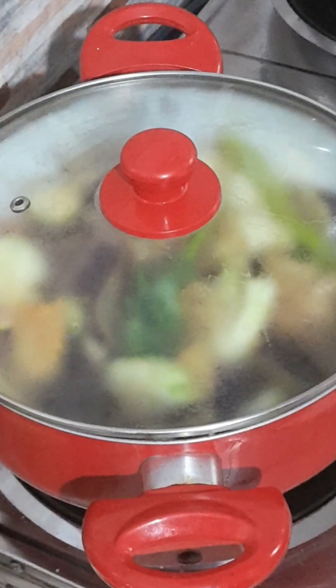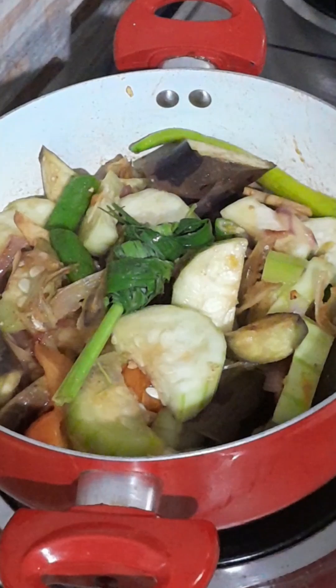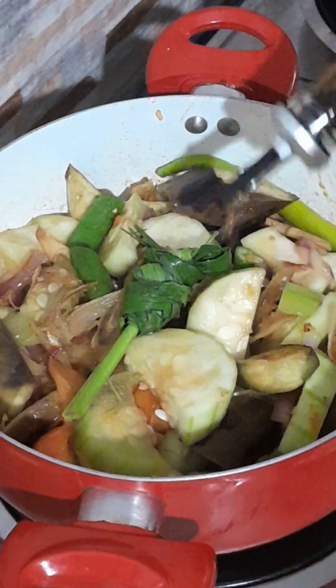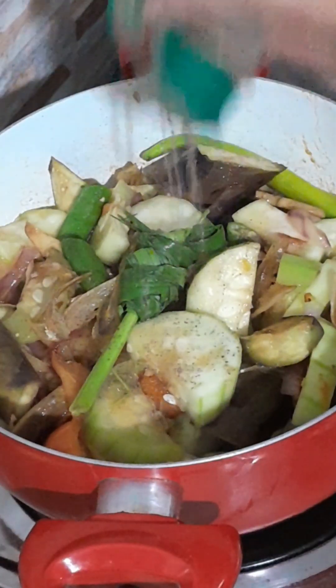Now I'm going to put in a bowl and put some of the ingredients at the top. I want to put the rest of the ingredients in it. Put in a bowl. Let's go.